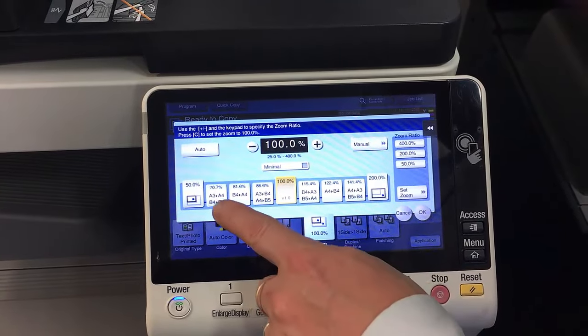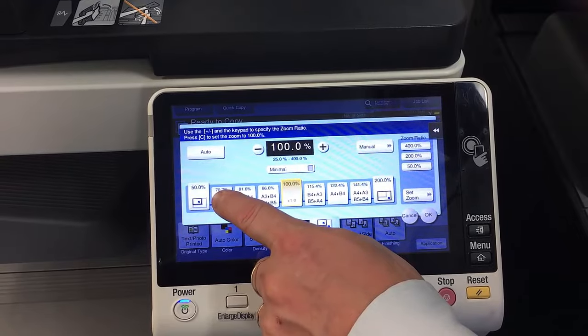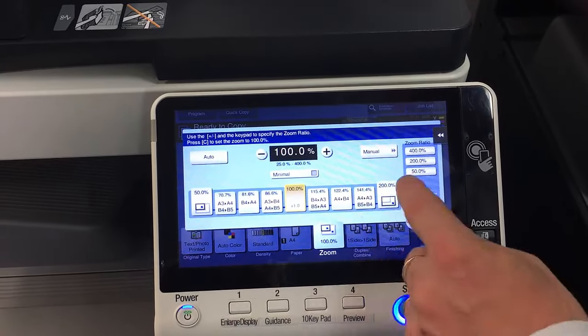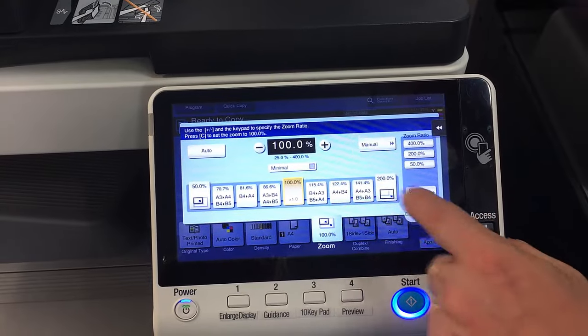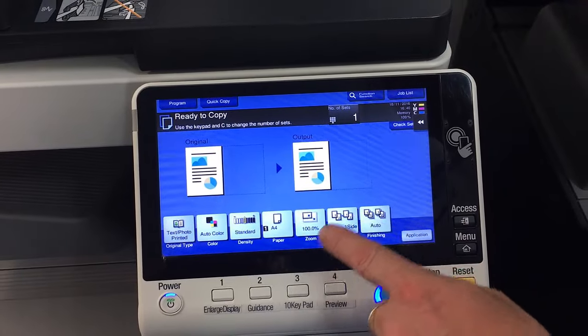You can change it — for example, reduce from A3 to A4 or enlarge from A4 to A3, or any of the other settings on there. Next one is the duplex combined — that's for single and double-sided options.